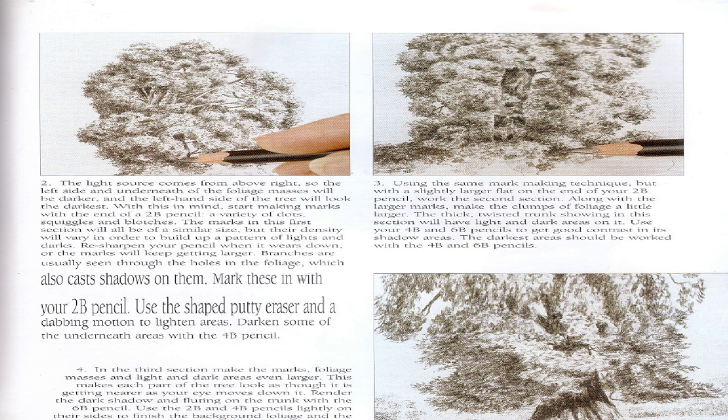The marks in the first section will all be of a similar size but their density will vary in order to build up a pattern of lights and darks. Resharpen your pencil when it wears down or the marks will keep getting larger. Branches are usually seen through the holes in the foliage which also casts shadows on them. Use the shaped putty eraser in a dabbing motion to lighten areas. Step 3: Using the same mark-making technique but with a slightly larger flat on the end of your 2B pencil, work the second section. The thick twisted trunk showing in this section will have light and dark areas — use your 4B and 6B pencils to get good contrast.